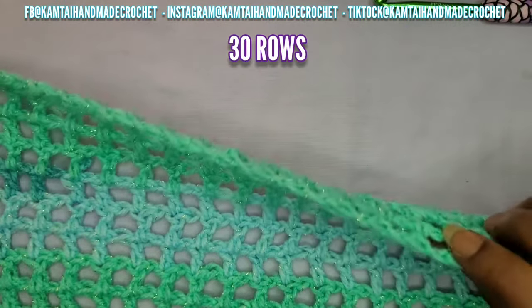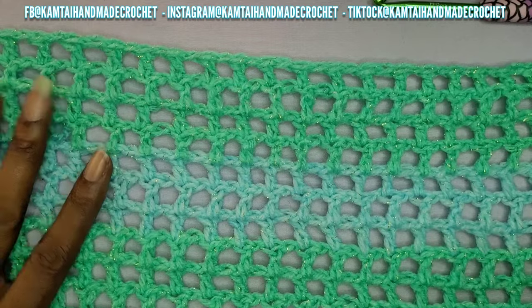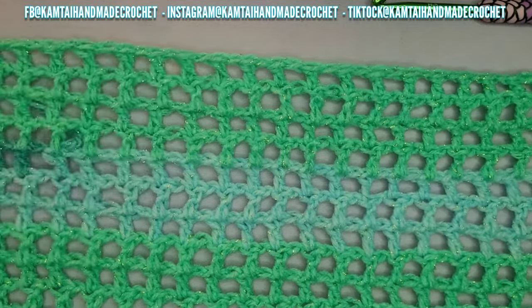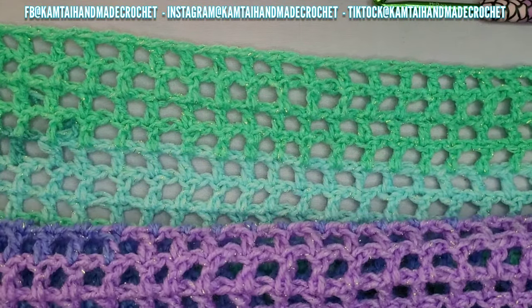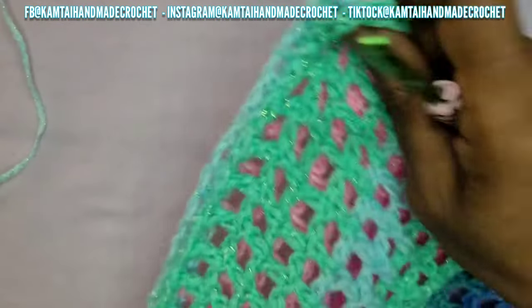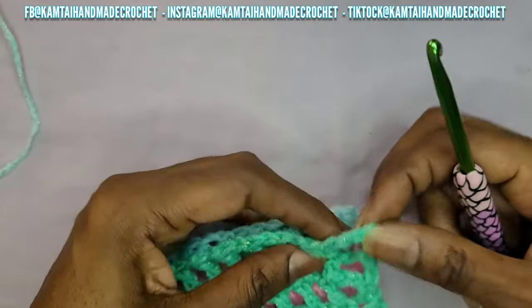So I'm back and I have 30 rows of my mesh stitch here. As you can see with the colors, they're going to change as you go through. I've been noticing that for each color, it usually gives you about 3 or 4 rows of the same color before it moves on to the next color. Now what we're going to do is take your garment and fold it in half lengthwise so that it can be really long going across. I'm just bringing my two ends together and we are back at the bottom of the garment.